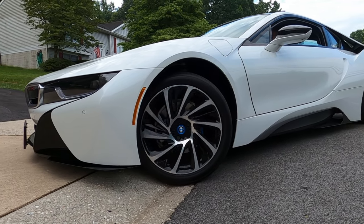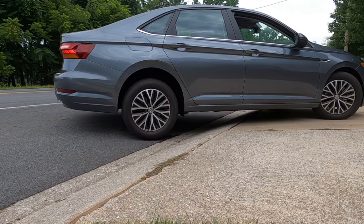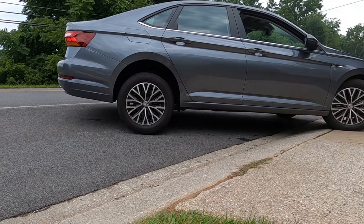Let's take a look at how difficult it is for the i8 and Rebecca's VW to get in and out of the driveway. As you can tell, there's a lot of wheel spin on the i8 where the curb meets the road, so I need something to fill that gap. It's also difficult for Rebecca to get in and out with the VW from time to time.